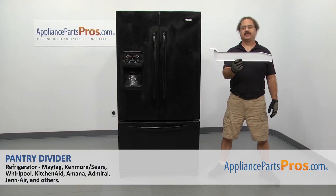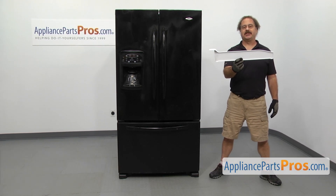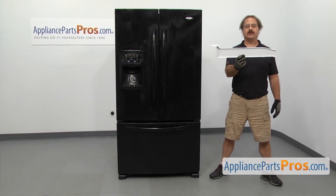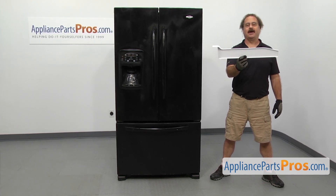In this video, we're going to show you how to change out the Maytag Refrigerator Pantry Divider. It's going to be a very easy repair and it should only take a few minutes. If you already have one of these, great. If not, you can click on the link below or get it at AppliancePartsPros.com.